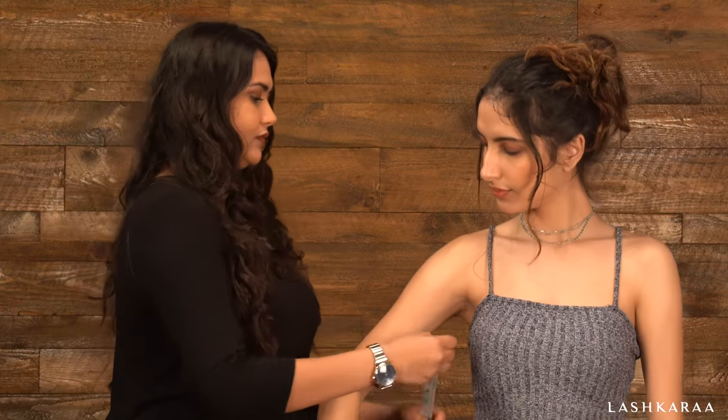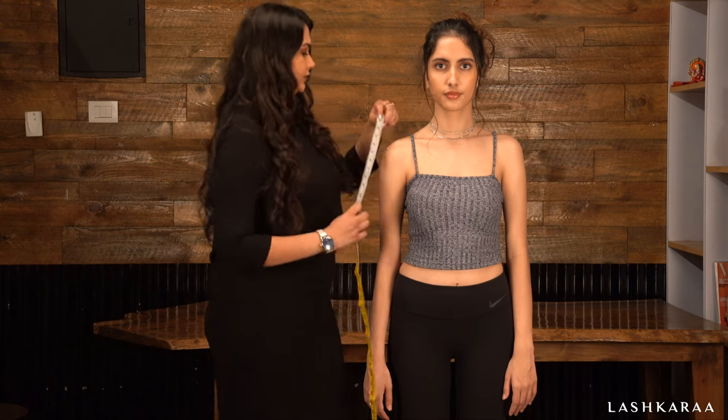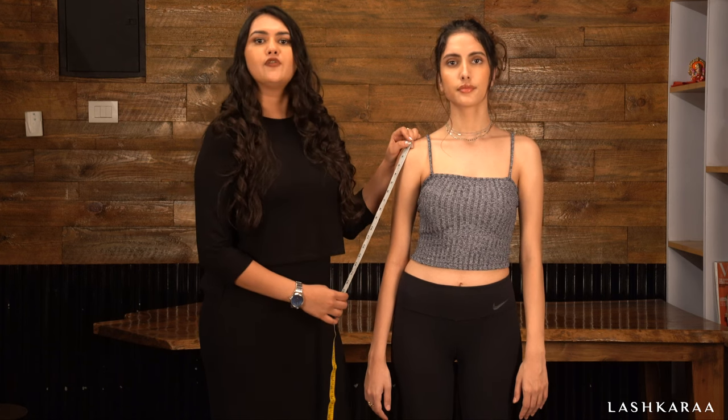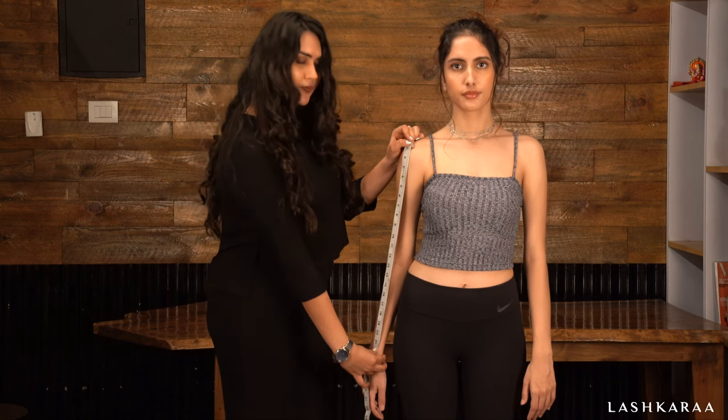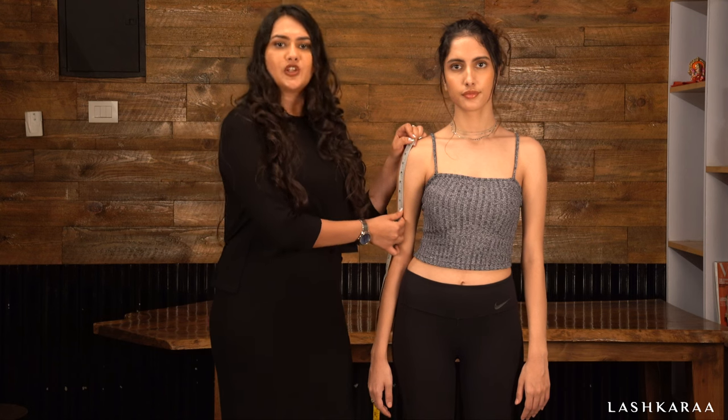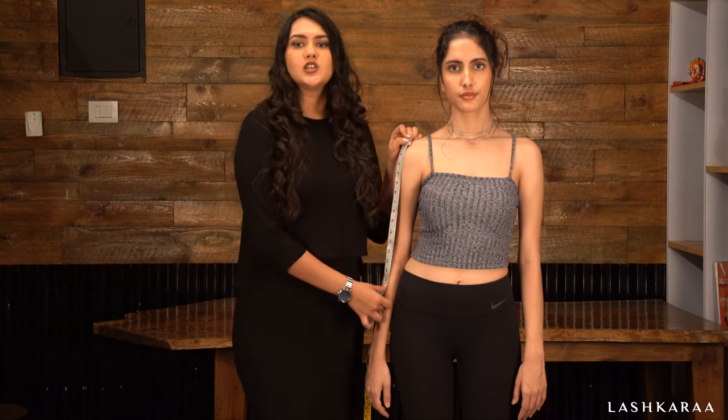Now comes the armhole and sleeve length measurements. To measure around the armhole, pass the measuring tape underneath your armpit and measure your armhole. The sleeve length you measure completely depends upon your taste — measure from your shoulder down to the length where you would like your sleeve to sit. If you want the kameez to be sleeveless, simply enter zero in the measuring form. If you want full sleeves, measure until your wrist. The same goes for half and three-quarter sleeves — just measure until where you would like them to be and enter the value in the form.